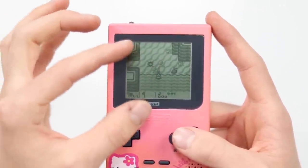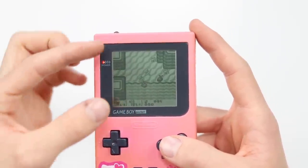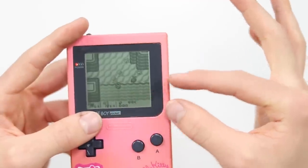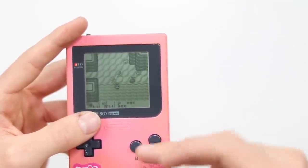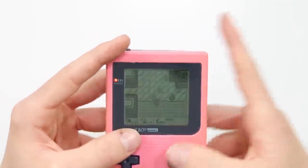Basically, what it's going to do is have a chip on board which stores all of the hundreds of ROMs. When you select the game you want to play, it takes that from storage, puts it into more accessible flash memory, and then the Game Boy speaks to that and plays it as if it's a regular normal Game Boy game.